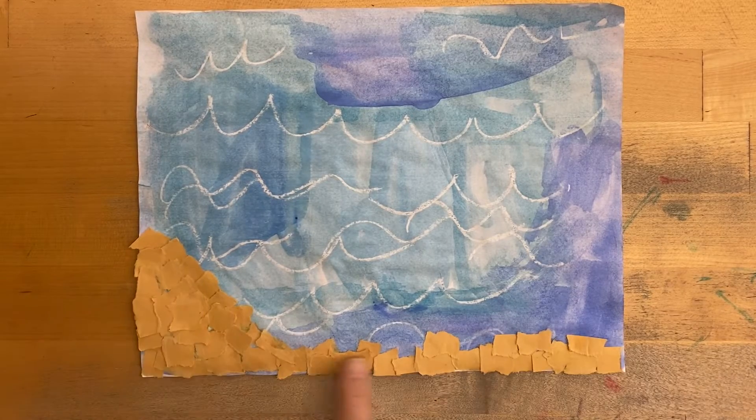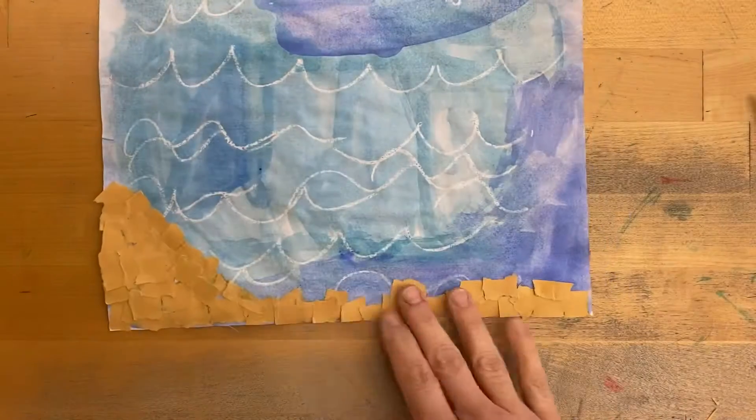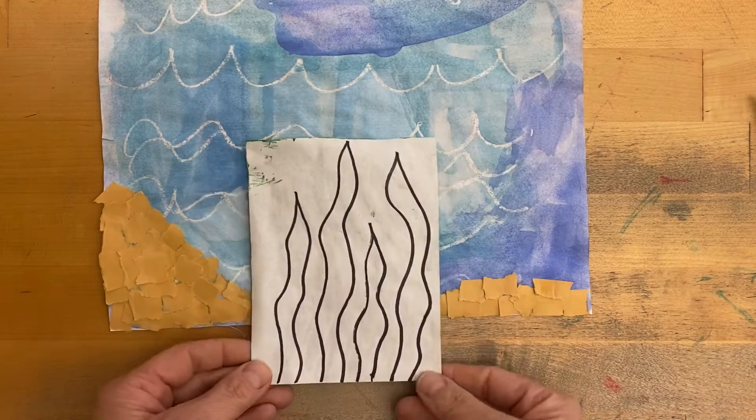Once we have glued all of our sand and trimmed off the extra that's hanging past your paper — I see a little bit more I need to trim there — you'll trim off all your extra brown paper that goes past your background paper and then throw those pieces away.